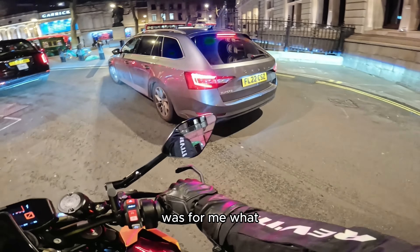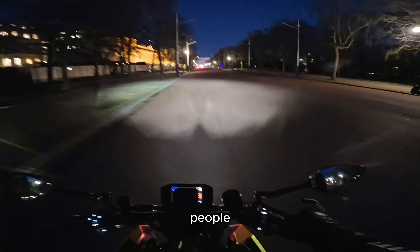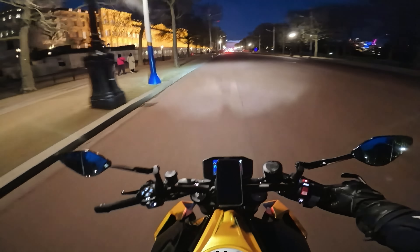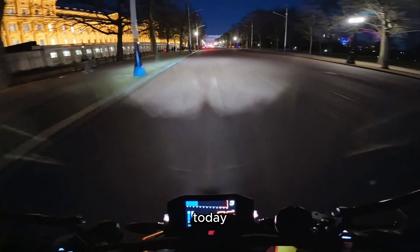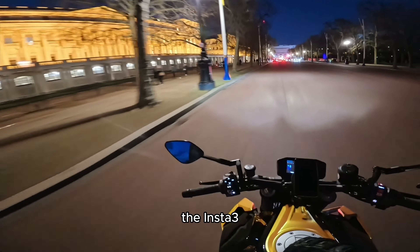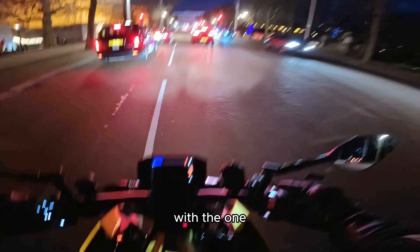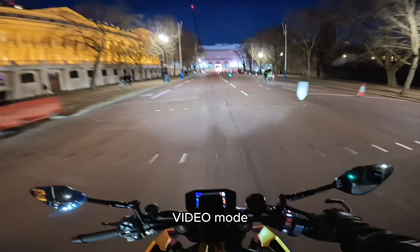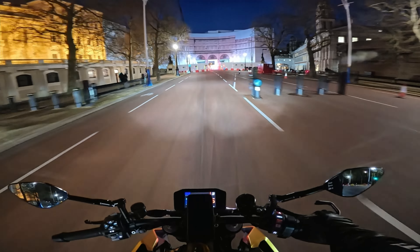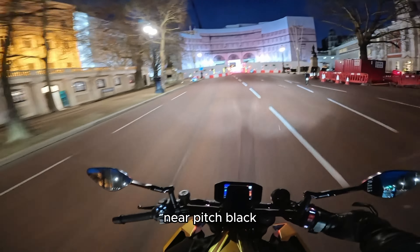What is going on people, I hope you are all doing well today. Welcome back to another video on this channel. Today we are out at night because we are using the Insta 360 Ace Pro camera with the one and only pure video mode — you get to see beautiful images like this even though it's near pitch black right now.